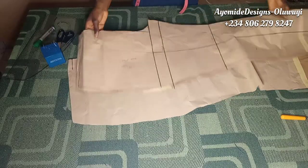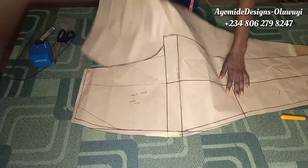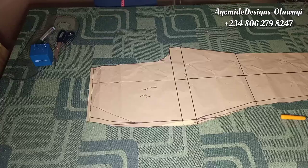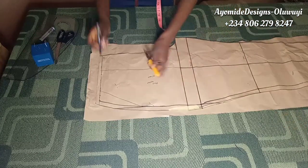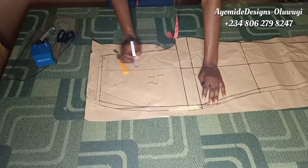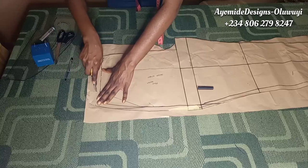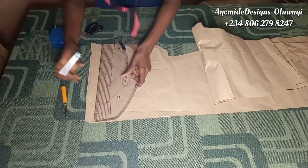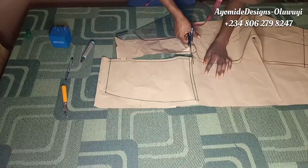I've trimmed out the back and detached it from the front — the back will be bigger than the front. For the pocket, I place fresh pattern paper underneath the front pattern and trace along the side, all the way through the crotch area, up through the guideline and the waist area. This traced piece is going to be the pocket bag. Once done tracing, I detach it and rule out what I traced, adding seam allowances to the side and to the end of the pocket.